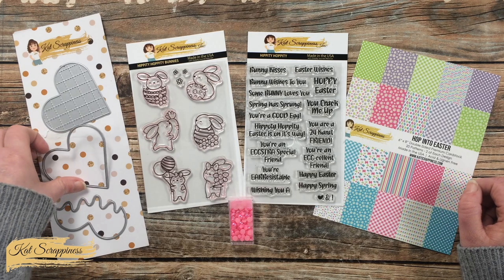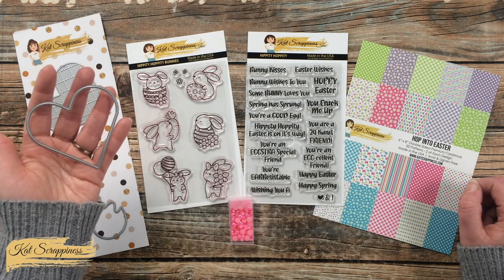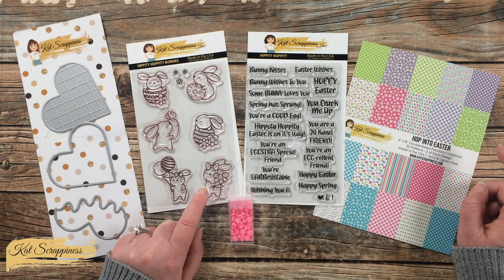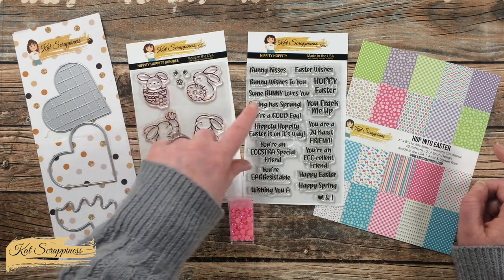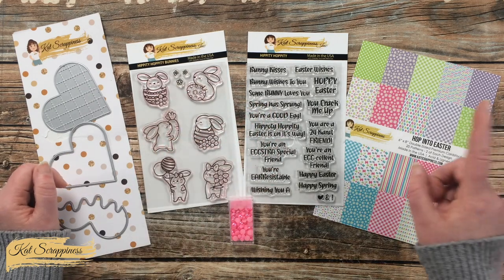Over here on the left is the Scoop of Love die set — this was released a couple months ago, but I thought that this heart would make a great background for my little bunny. I'll be choosing this cute one with the flower for today's card.